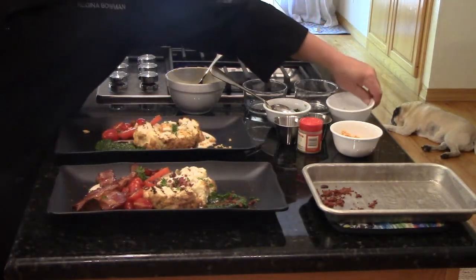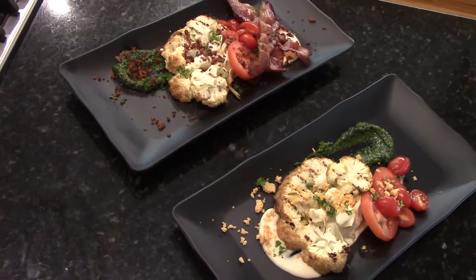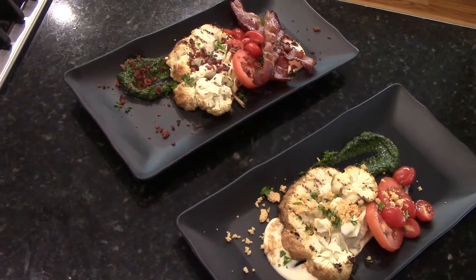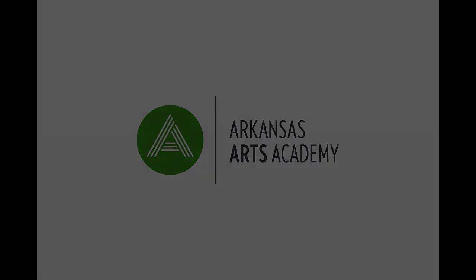These are going to be amazing. It's very nice — you can taste something.